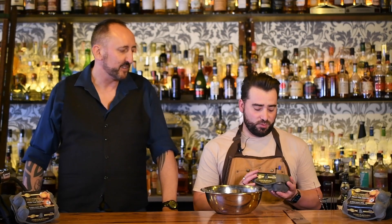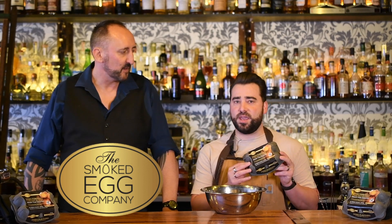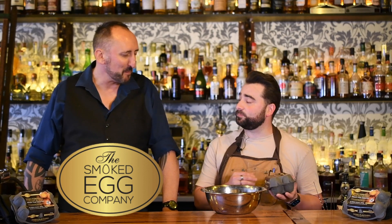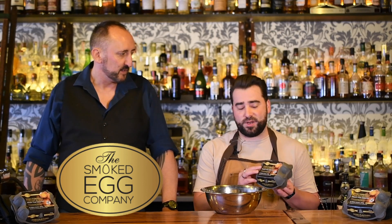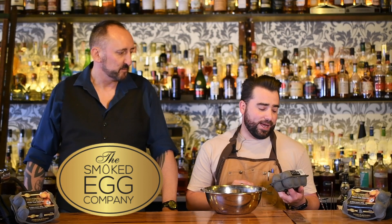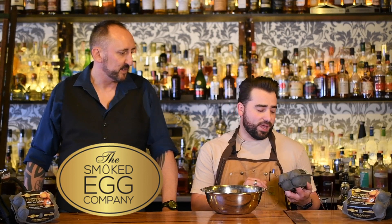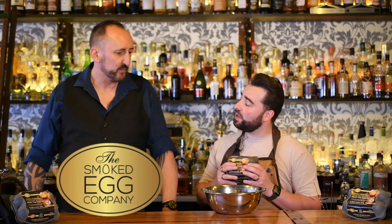Yeah, absolutely. So locally made in Geelong, we've got these beautiful smoked fresh eggs. We're going to make a delicious smoky eggnog today. The eggs themselves are still raw, so they can still be used in cocktails, mayonnaise, pasta, omelettes, whatever you feel like. And because they're smoked raw, we can use them to make eggnog.